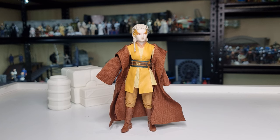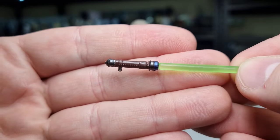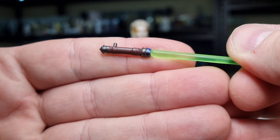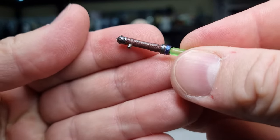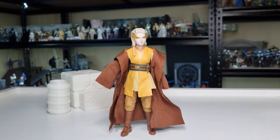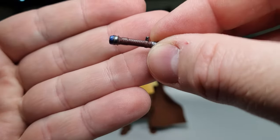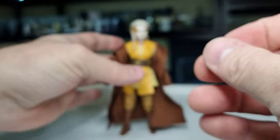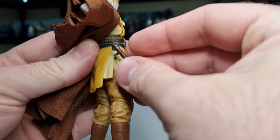Accessory-wise she does come with her lightsaber — green blade — interesting looking hilt with the emitter, a little blue tip on it at the emitter, and sort of a brown leather wrap. I'm looking forward to hopefully seeing some art books or a visual dictionary where you can get a detailed look at these characters' lightsaber hilts and all that. She has a peg on the side there.